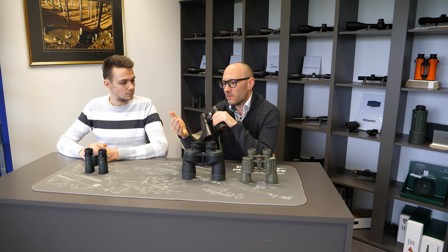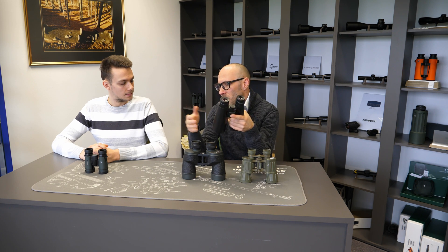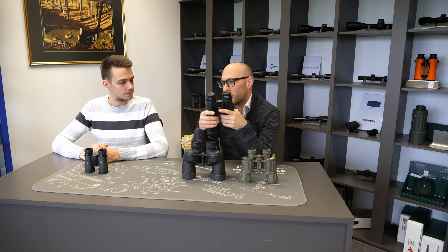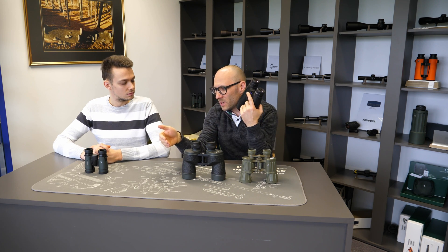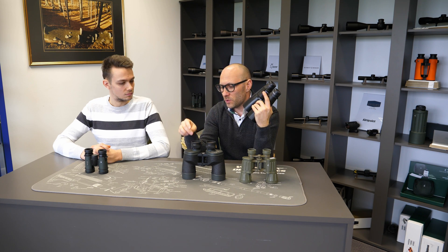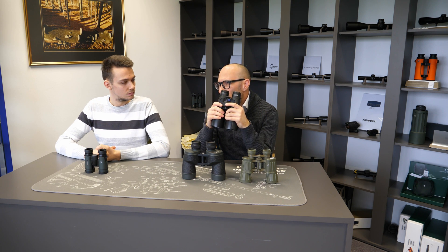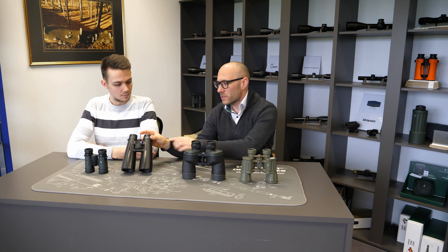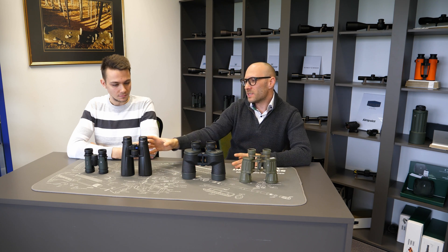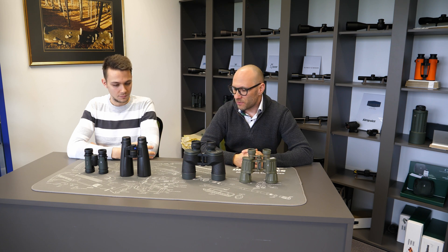The second advantage is that you can focus really close. With central focusing binoculars, the best among them can even focus closer than one meter, so you can use them for observing butterflies and other small creatures at really short distances. This is something you are not able to do with focusing separated for each eye. Some people also claim you can achieve better resolution with center focusing binoculars, though this is debatable.